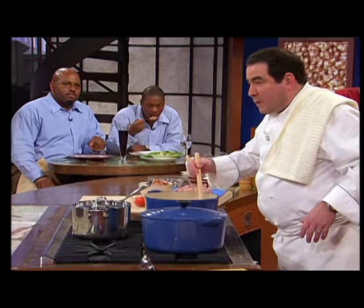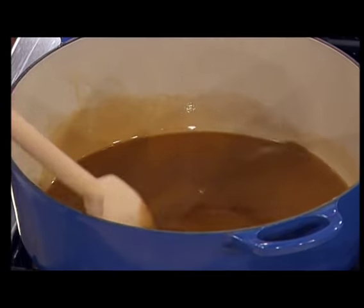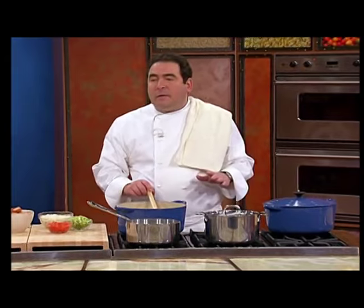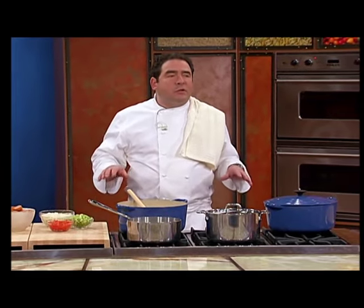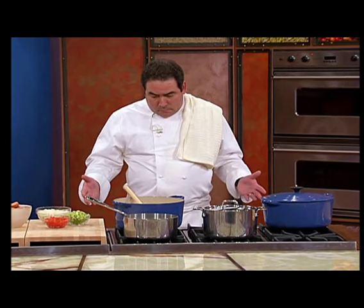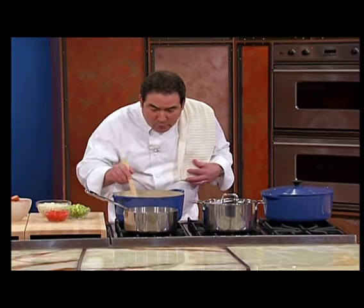The heat should be about medium. The biggest problem that people make with gumbo is they got the heat on too low. That's why they have knobs on the stove, folks. My heat right now says medium. It's all about stirring the roux.